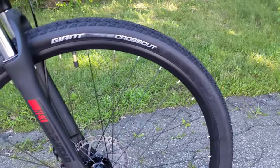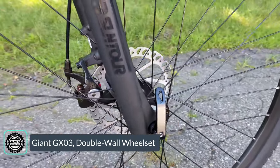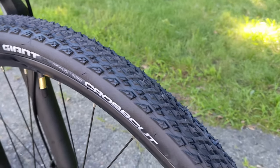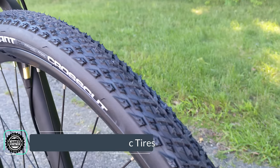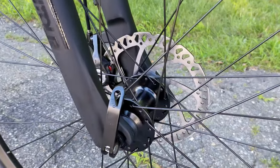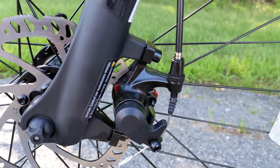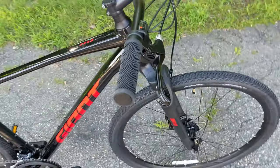The bike rolls on Giant GX03 wheels — an aluminum rimmed wheelset with quick release front and rear hubs, making it easy to remove the wheels. They are double wall with brass nipples for strength. The Giant Cross Cut tires have a sweet tread pattern that prioritizes fast rolling while still having enough knobs to maintain traction on medium-firm surfaces. Attaching to the six-bolt disc hubs are Tektro mechanical disc brakes — single pull mechanical discs using a traditional cable. They do a decent job of slowing you down, but this may be a component you'd want to upgrade over time.